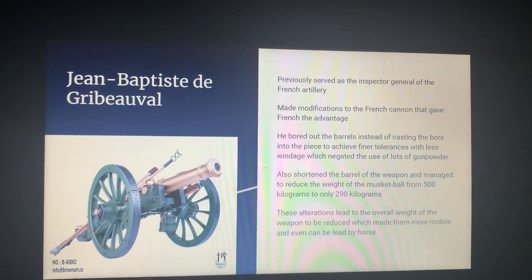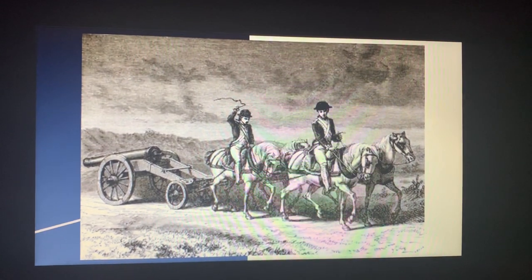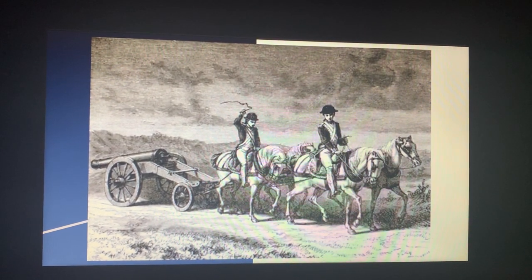And that concludes my research for my French Revolution weapons artifact. Thank you.